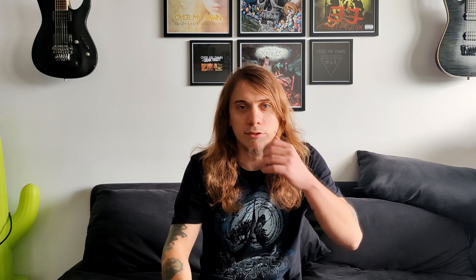Fry distortion, on the other hand, is the basis of the fry scream and fry growls. It is the sound where your false chords also do the work in order to create the distortion sound that we use as extreme vocalists. However, your true vocal cords do not actually have pressure on them. It sounds much more airy and much more distorted than a fry vocal sound.